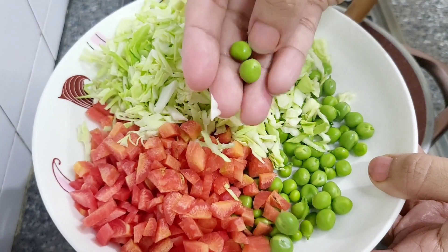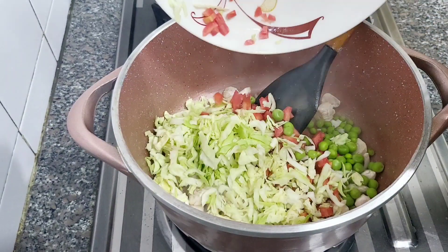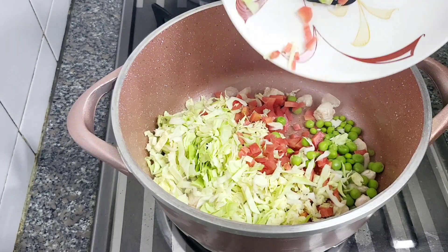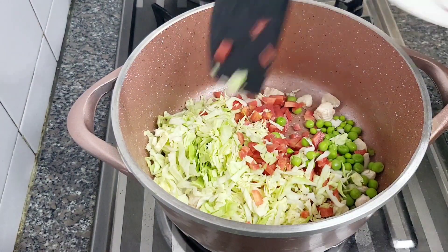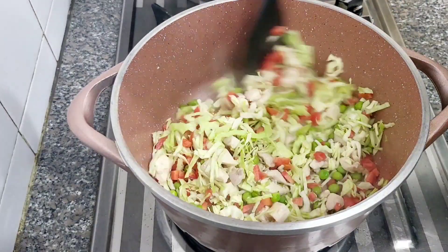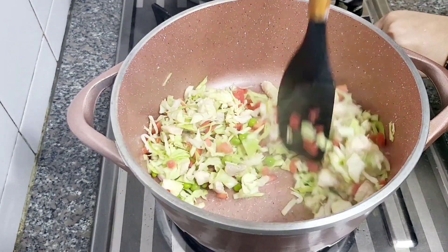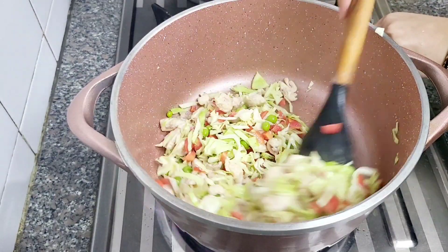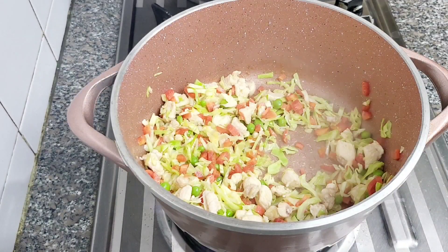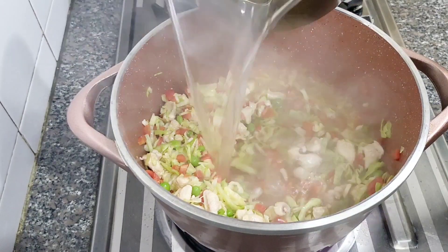So I have gajar (carrot), mutter (peas), and bund gobhi (cabbage). I have chopped and washed everything. I will sauté the vegetables with the chicken for about 30 seconds — just to bring out a good aroma and flavor. Then we will add the chicken stock.